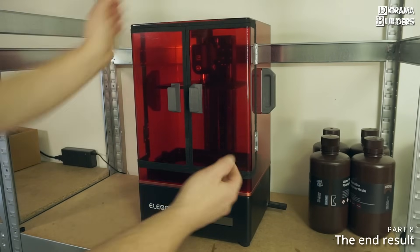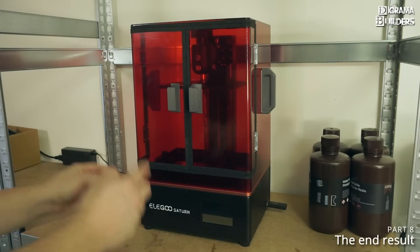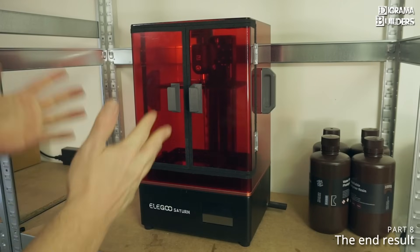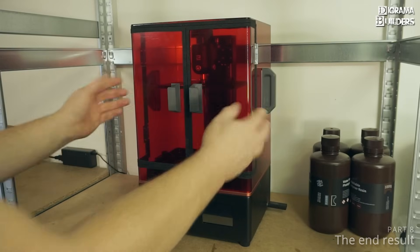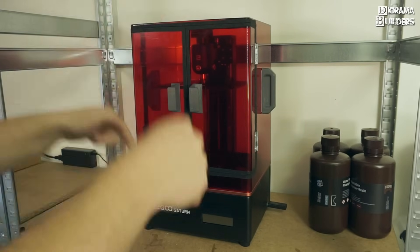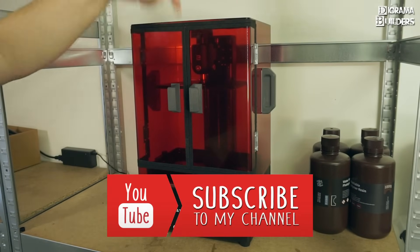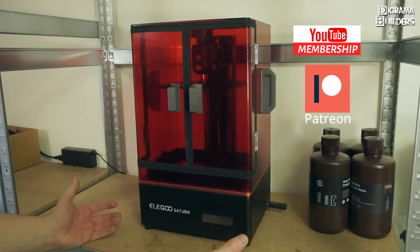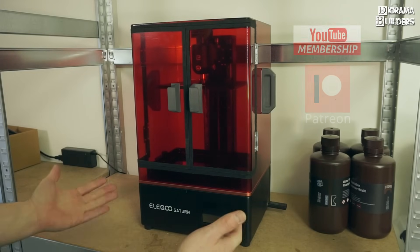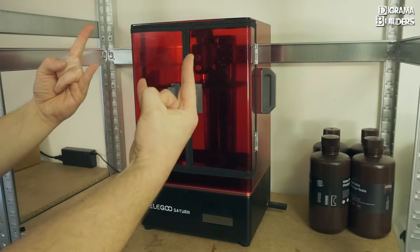There you have it everybody — the custom built doors from the stock cover of the Elegoo Saturn. Maybe Elegoo can learn from this and implement this in future 3D printers, because it eliminates the extra space needed for lifting the cover. If you have any questions please put them down below in the comments. Don't forget to subscribe to my channel so you don't miss out on any new videos. If you want to support my channel please feel free to become a YouTube or Patreon member. That was it for today everybody — the Aroma Builders signing out, bye everybody.